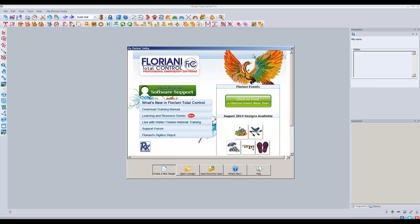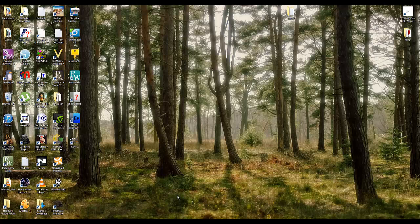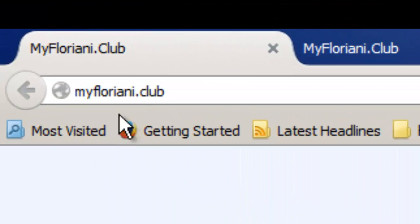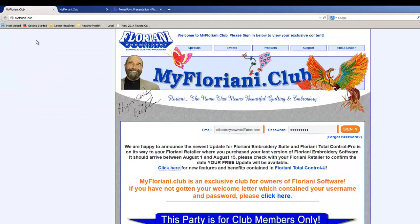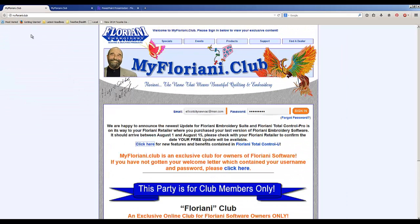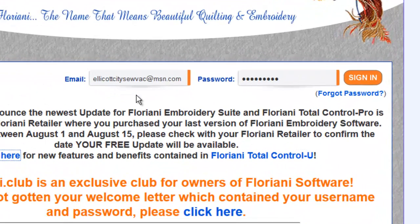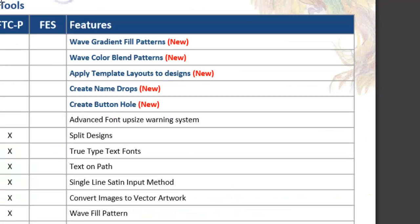Now as for the new version of Floriani — Floriani Total Control U — unfortunately I can't show you what that looks like because I don't have it. But if you go on MyFloriani Club, their website at myfloriani.club — which is a dot-club domain, kind of unusual — and if you've got your software registered, you can make an account and log in. They have a Floriani software comparison guide that shows you the differences between FTCU and FTCP, which is what you have now.